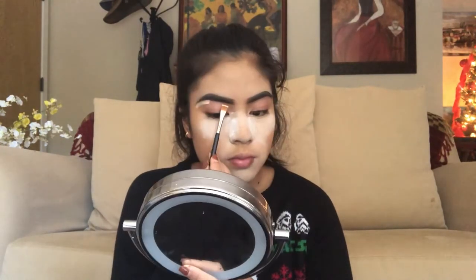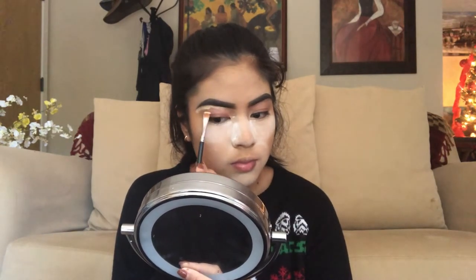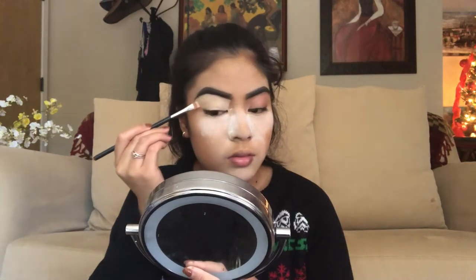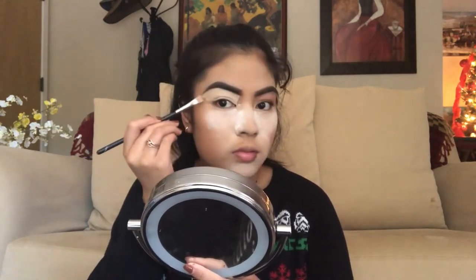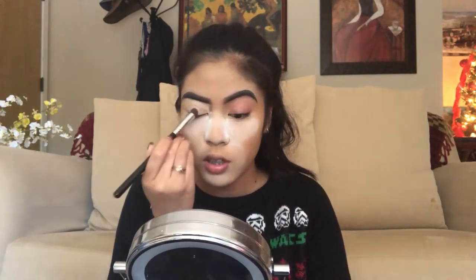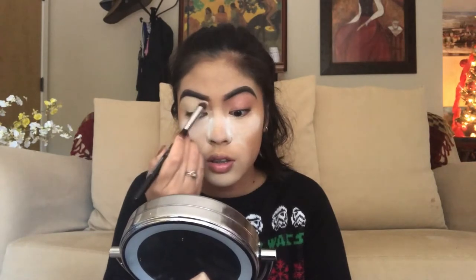To prime my eyelids, I'm going to be using the Pro Longwear Paint Pot in Soft Ochre by MAC Cosmetics. I'm going to carve out the bottom part of my eyebrow using a Morphe M410, then blend that out with the Sigma Precision Flat Angled P88 Airbrush brush. You have to make sure you blend this out, because if you don't, your eyeshadow will crease. I learned that the hard way — the first time I used this, my eyeshadow began to crease throughout the day and it was not a cute look.